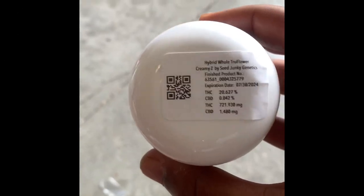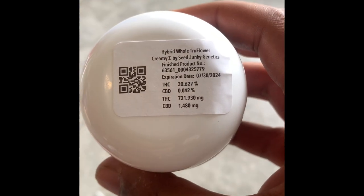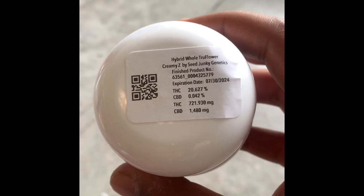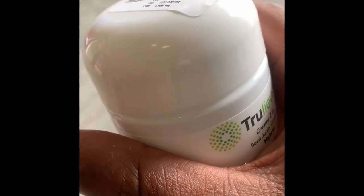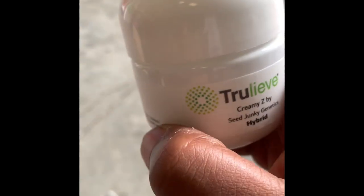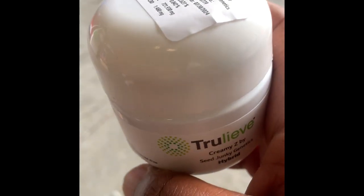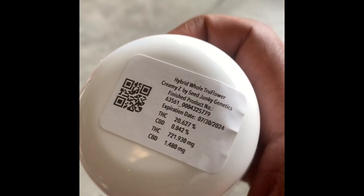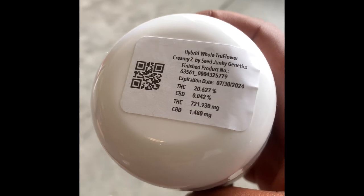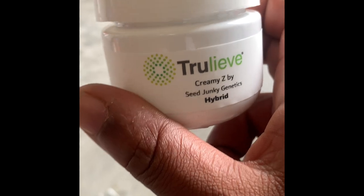Welcome back to another review with Capital Smoke. Today we're going to be doing some more Sea Junkie Genetics — Creamy Z. This is a really really good hybrid, can't lie. Really really good, tasty, fruity. You can definitely taste the creaminess, and it definitely does the job, so we had to do a review on it. As you can see, it is from Trualeve, Sea Junkie Genetics.